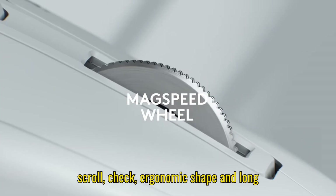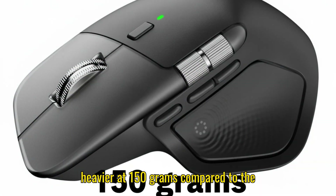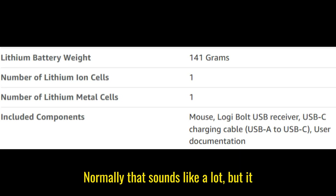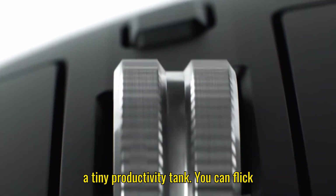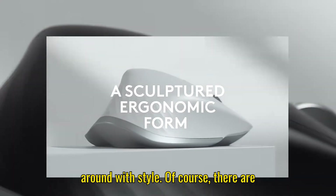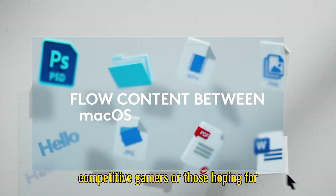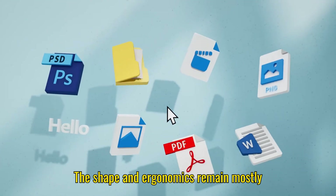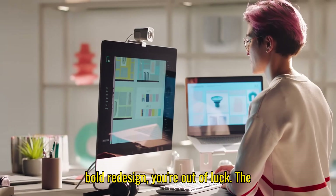The 8K DPI sensor — check. The insane MagSpeed scroll — check. Ergonomic shape and long battery life — check and check. Weight-wise, the MX Master 4 is slightly heavier at 150 grams compared to the 3S's 141 grams. That actually makes the mouse feel more planted, more premium on your desk — like a tiny productivity tank you can flick around with style. Of course there are some downsides: the polling rate hasn't increased, and the shape and ergonomics remain mostly identical, so if you were hoping for a bold redesign, you're out of luck.